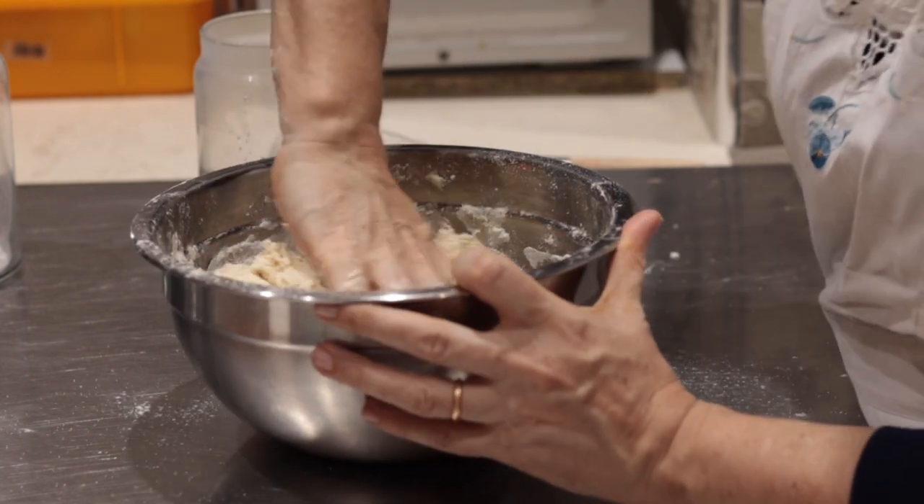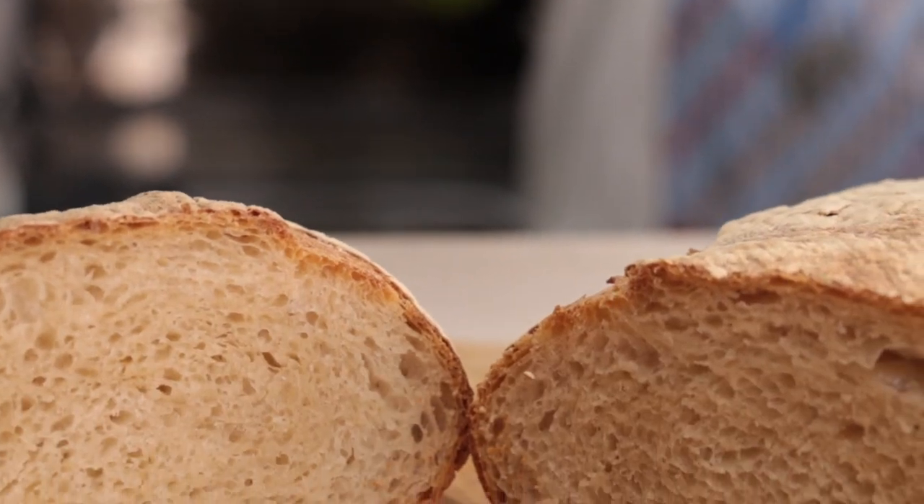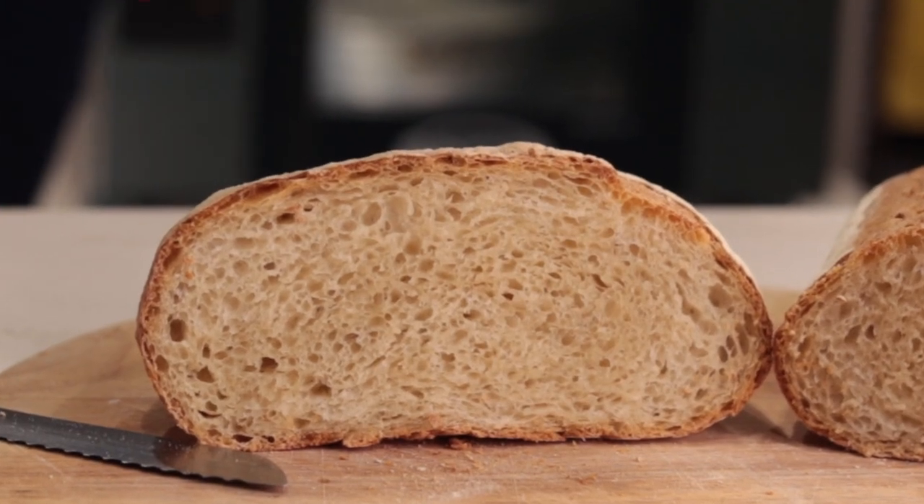Two things must take place during the baking of bread. One: the formation of the crust, which must be hard and crunchy in Italian bread. Two: the formation of the crumb, which must be soft, dry and full of nice alveoli.